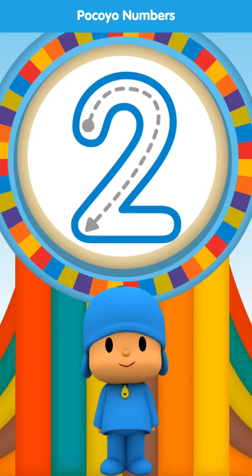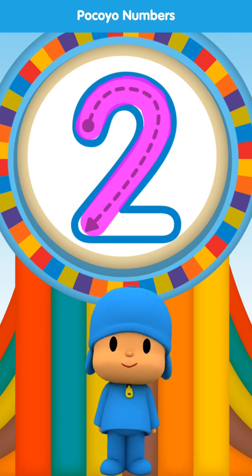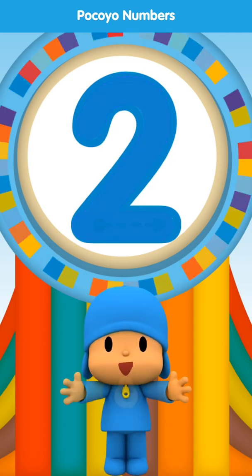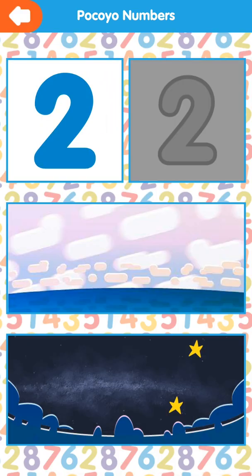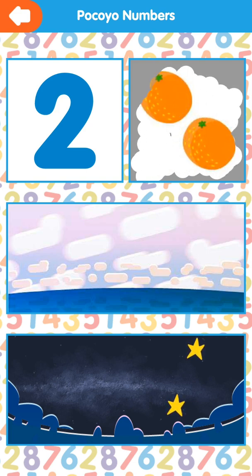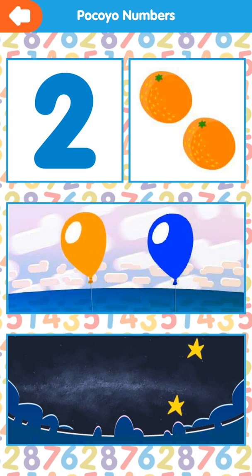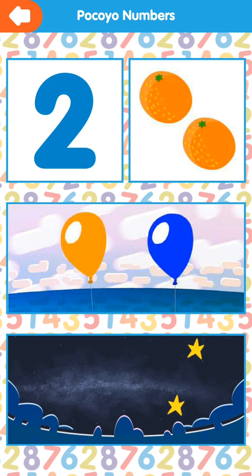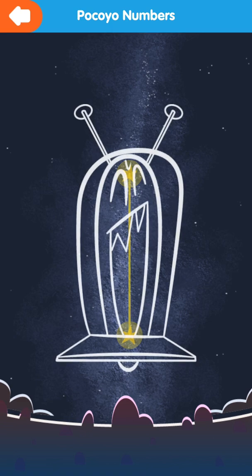Draw the dotted line. Fantastic. Two. Two. One, two, three. One, two, three.